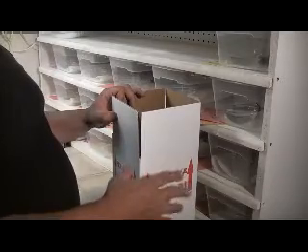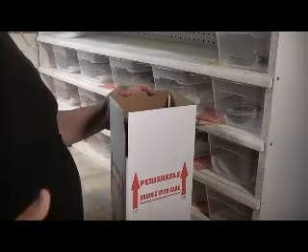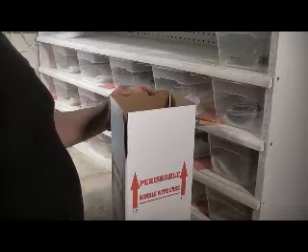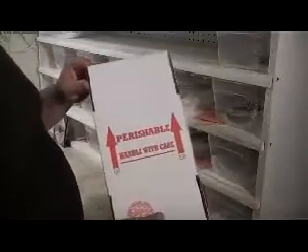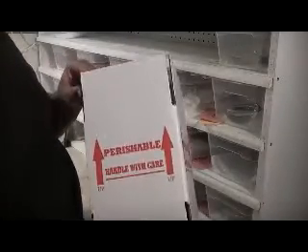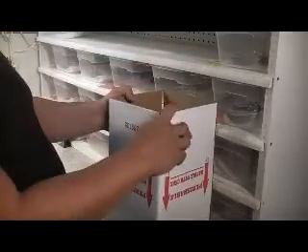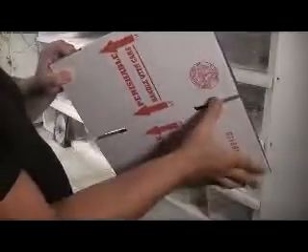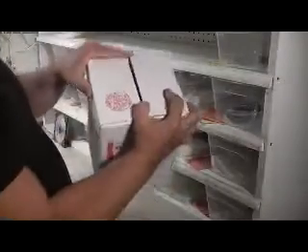You want him to still be alive when he arrives. So you get a nice cardboard box, styrofoam lined. If you don't know what styrofoam lined boxes are, you can get them at LLL Reptiles — you may even find them cheaper elsewhere. You'll notice this box says 'Perishable, Handle with Care' and it's got the up arrows, so don't start on the wrong end of the box. You're going to build this box — flip it over, start with the bottom. I always like the seal to be out on mine.